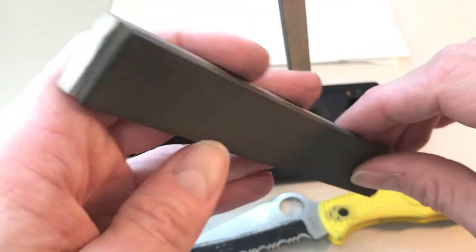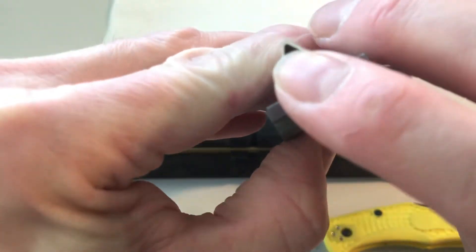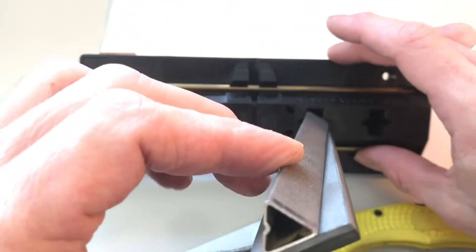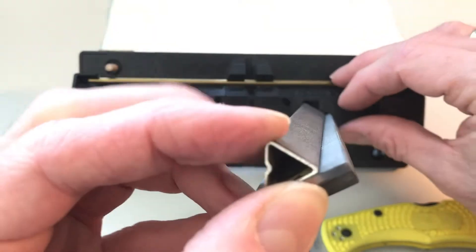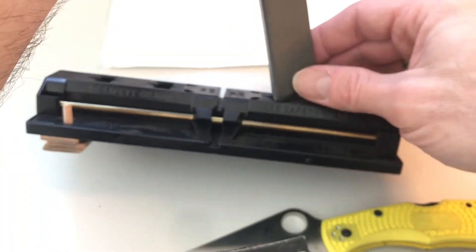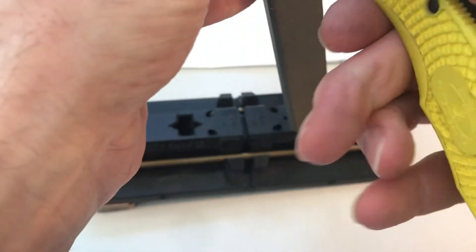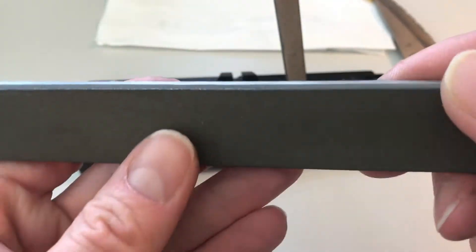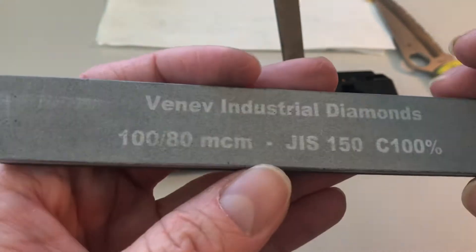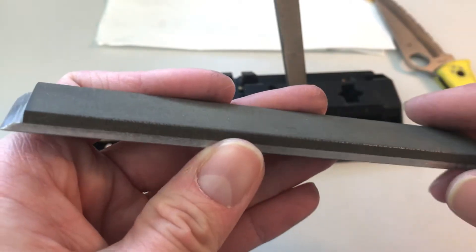I could use the edge of the stone to do some work. As it happens, the stone is almost exactly the same length as the Sharpmaker rod when plugged in, so I just hold it there with my hands. The aluminum part digs into the plastic base to prevent slipping, and holding it there I can maintain the same angle as the Sharpmaker and get the abrasive power of a 150-grit diamond stone.